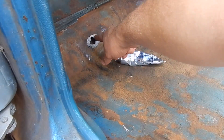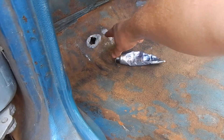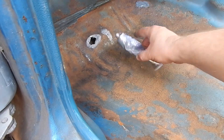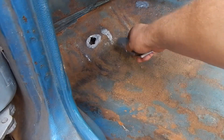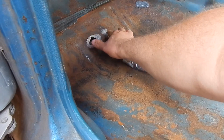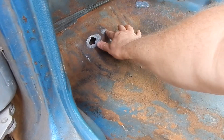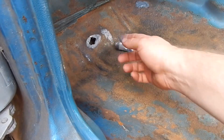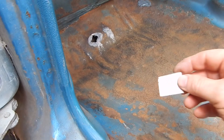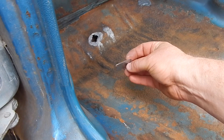We got here one hole about the size of an ovaled-out quarter. And we had two holes here about the size of a pencil. I just used some gray RTV to fill in those pencil-size holes real quick. It's just to keep the moisture and stuff out. Then I went around that hole there. And now I got this little rectangle piece of sheet metal.